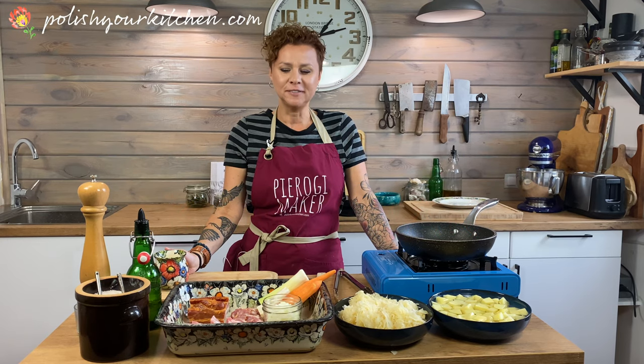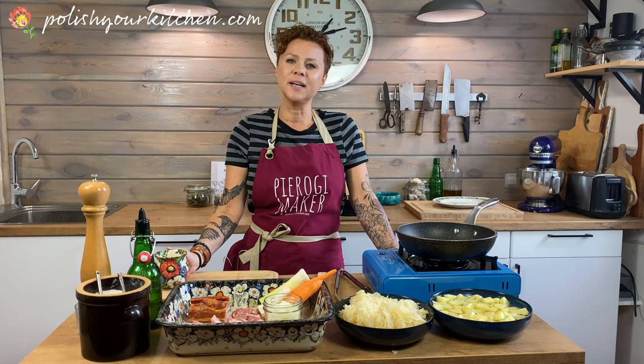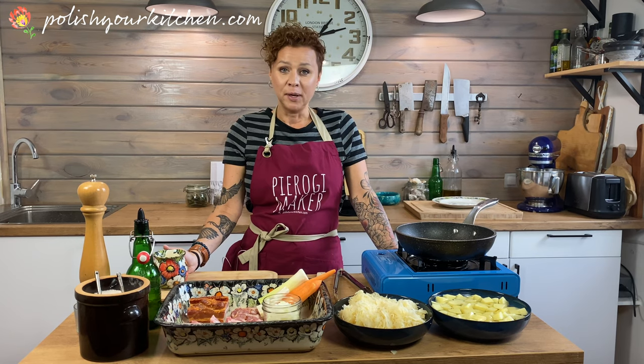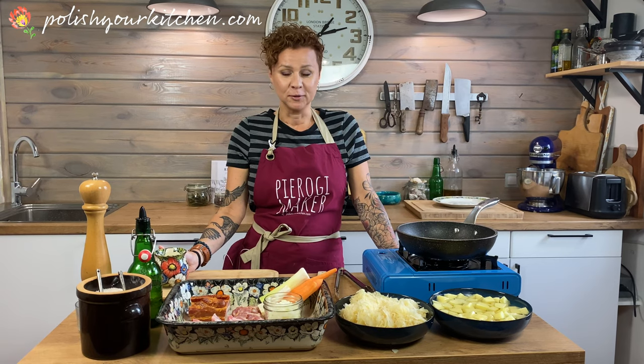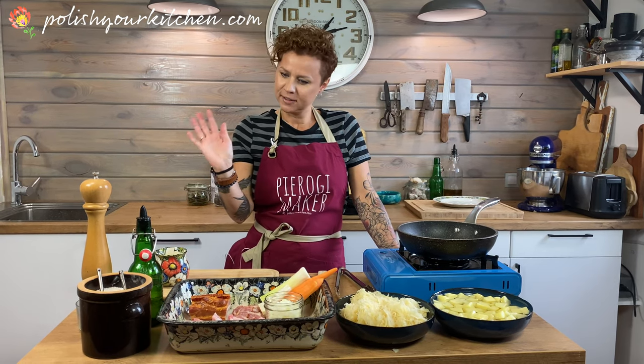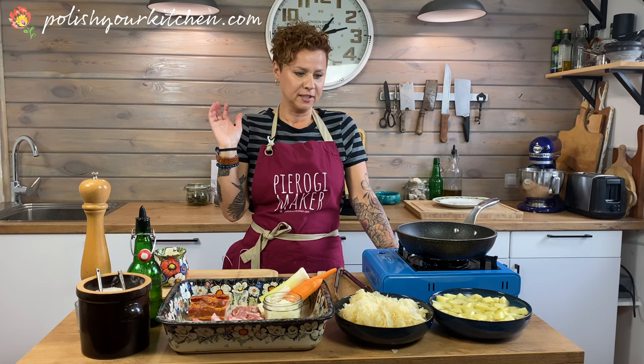Welcome back to my channel friends. This is Polish Your Kitchen. My name is Anna. I am preparing a super awesome soup today. It can't get any more Polish than sauerkraut soup. I have all my ingredients prepared if you want to take a look.